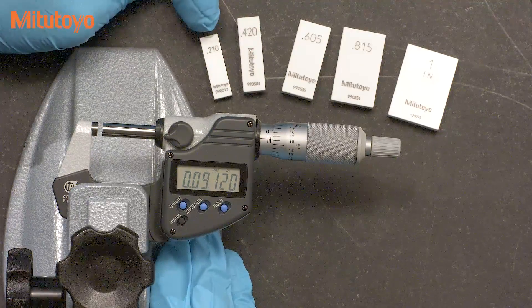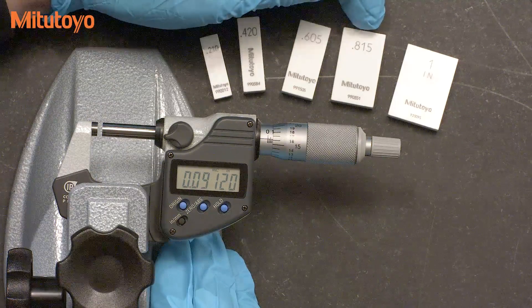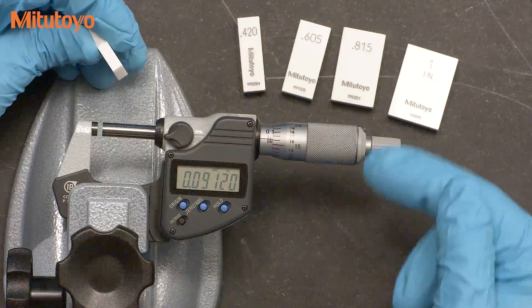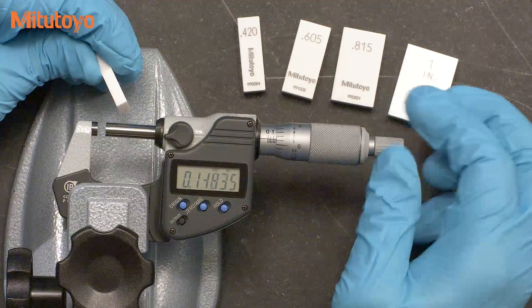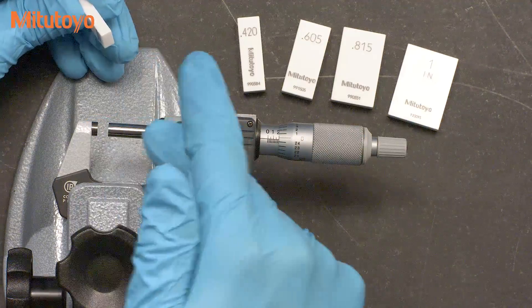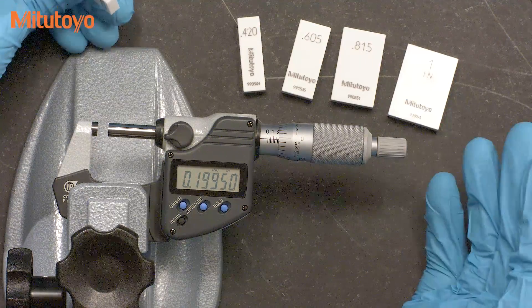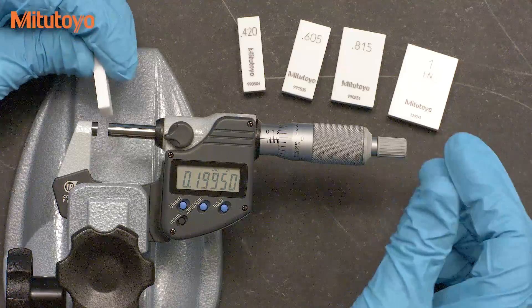In inches, these sizes are the 0.210 block, 0.420, 0.605, 0.815, and 1 inch. The reason for these specific sizes is that they will force the micrometer thimble to be in different orientations for each test point. The goal of a good calibration method is to have an efficient test, and these five test points look for errors across the measuring range simultaneously with the rotation of the thimble. These five blocks are the most efficient test, but if you don't have these special sizes, you can choose to use others that achieve the same goal. The principle is what is important, not these specific sizes.